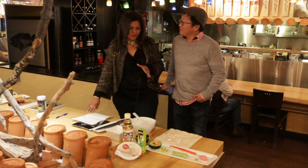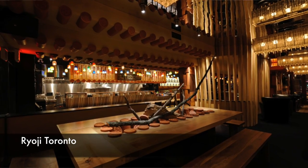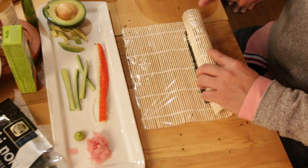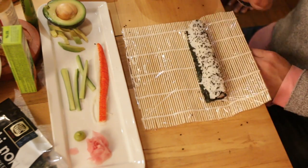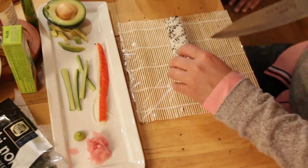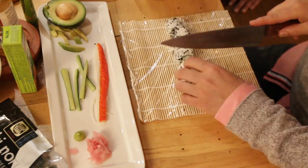Chef, thank you so much for having me here in this beautiful restaurant. Karen, it is so simple to do at home and what I'm going to do is teach your audience how to make it really, really quick and simple. I call it shotgun sushi.